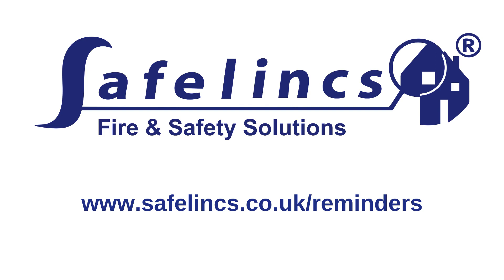To ensure that you are testing your alarms on a regular basis, sign up to our free reminder service. Just go to this web address and complete the very simple registration process. We will then send you regular reminders to help you remember to test your smoke alarms.